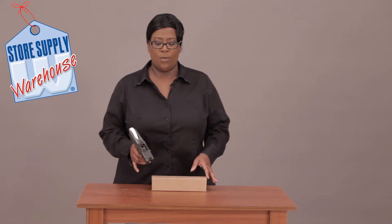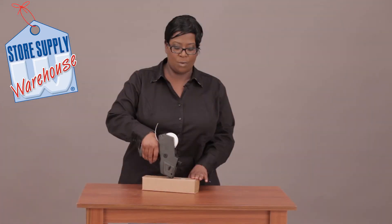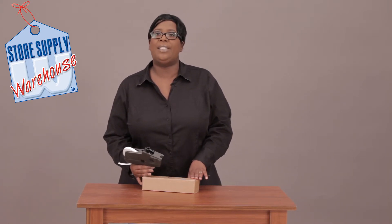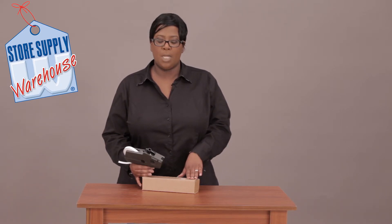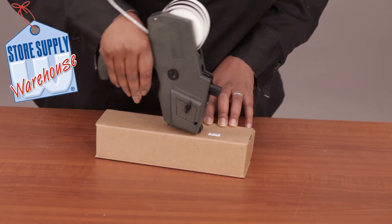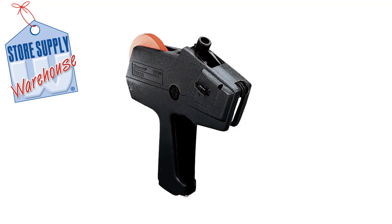The first thing you want to do is simply click your gun and then press down and roll back — that's all you have to do. This is going to release the actual label right onto your product exactly where you want it to go. So again, it's click, release, and pull back, and that will put the label on your product and then you'll be ready to go.